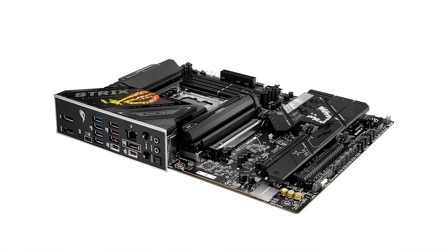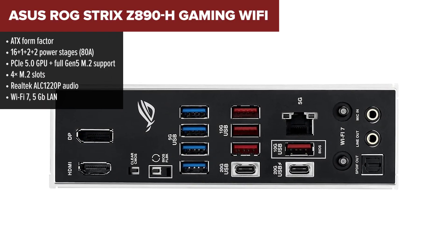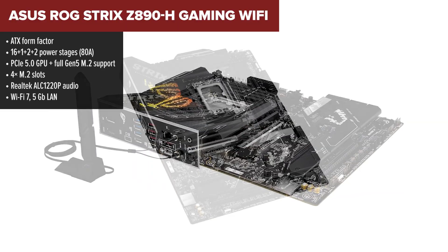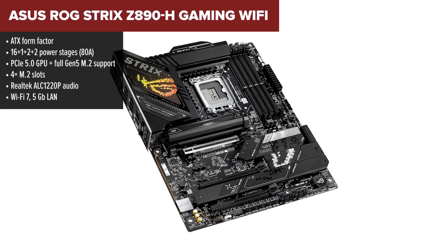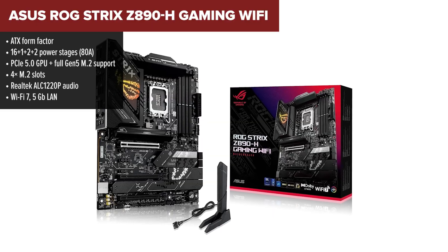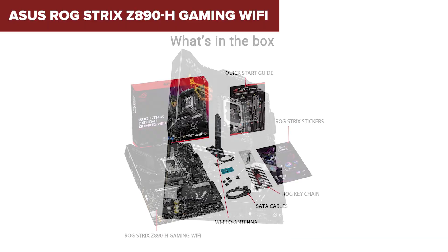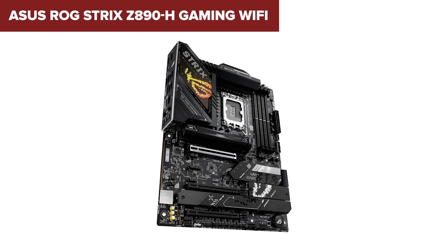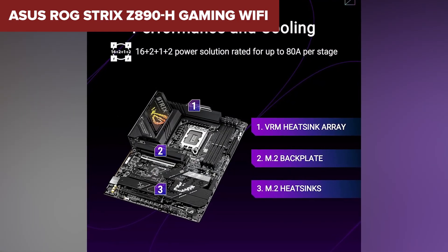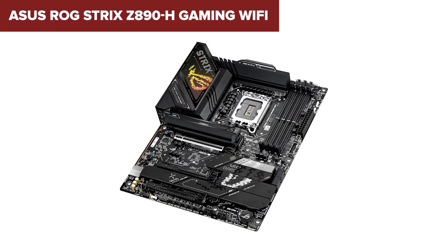Now we're in premium territory with the ROG Strix. This board is sleek, powerful, and packed with smart tech, including ASUS AI overclocking, cooling, and networking features. It's made for people who want their system to be both high-performing and easy to tweak without diving too deep into the BIOS. It stands out with 5GB Ethernet, excellent audio shielding, and two USB-C 20Gbps ports, one of which supports 30W of charging — that's rare. The board also includes a powerful VRM layout, PCIe 5.0 throughout, and full RGB control for builders who love customization. The only thing missing is detailed SATA specs, but that's hardly a deal-breaker at this level. It's perfect for gamers and content creators who want smart performance features, tons of high-speed ports, and a polished ROG aesthetic to top it off.